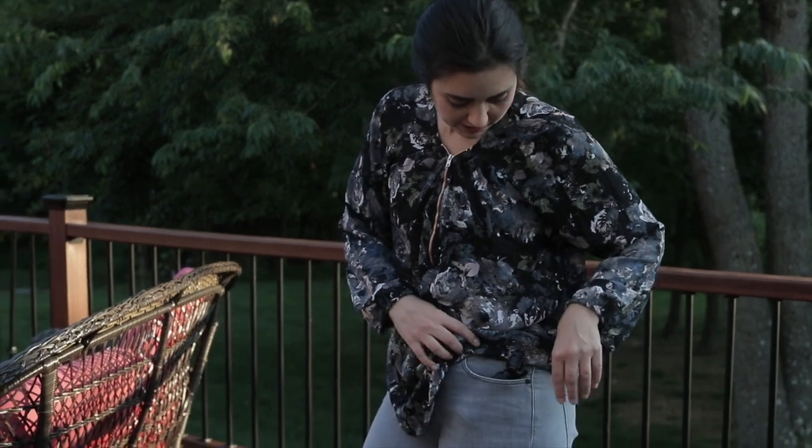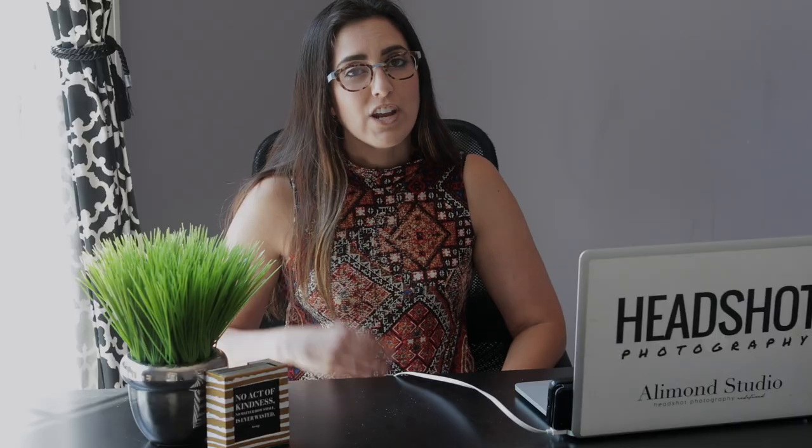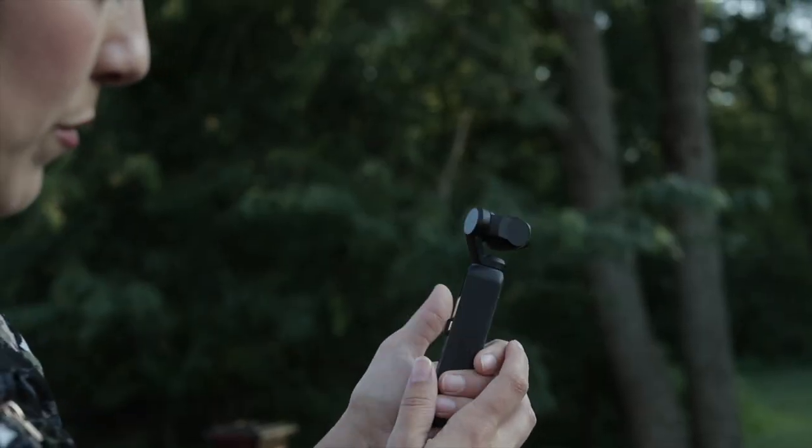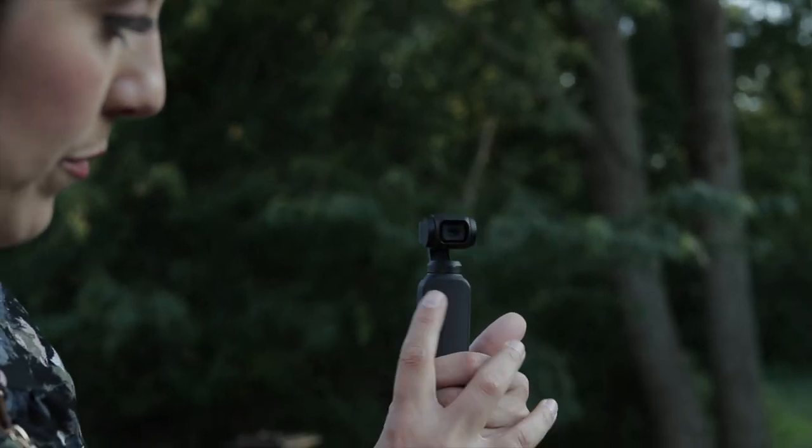The nice thing about the DJI Osmo Pocket is it fits right in the palm of my hand. It is truly a pocket camera — it can just pop right into your pocket and you can take it out and about, meaning it is the perfect camera for vlogging.